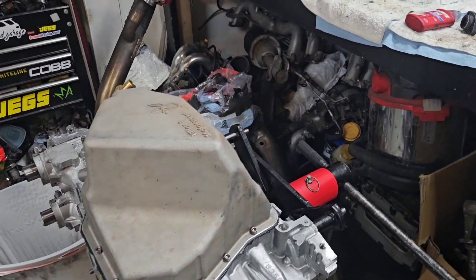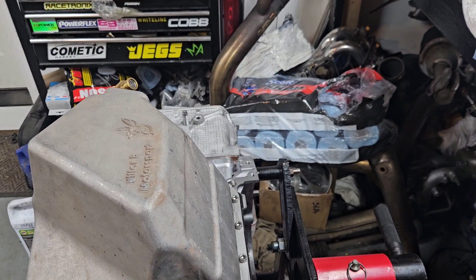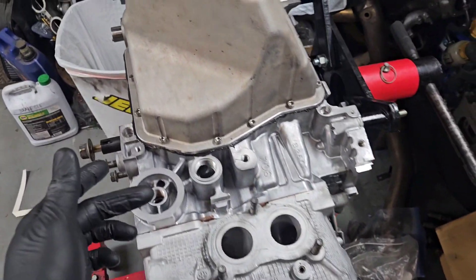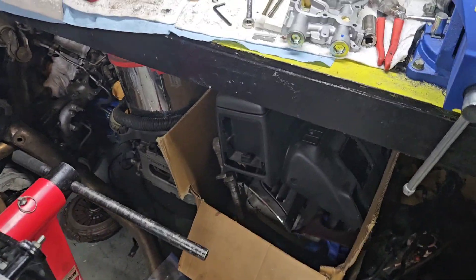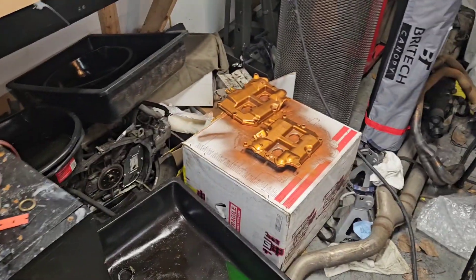I'm pretty happy with it — maybe wish I used a little less — but I'll go ahead and pick up some of this extra goop. I always leave the bead all the way around; I don't wipe it off because it tends to help a little bit. Now we're going to get to painting.